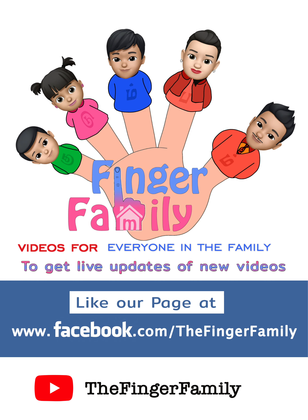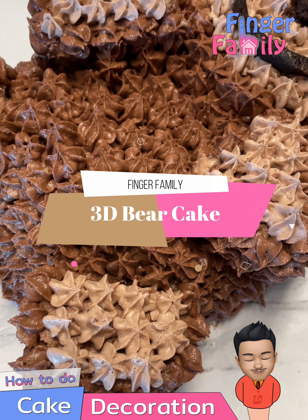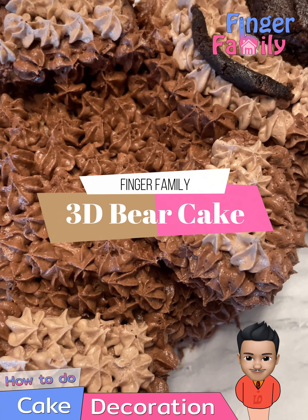FINGA FAMILY. Welcome to the FINGA family. I am the daddy FINGA.